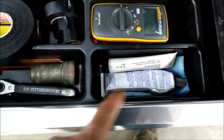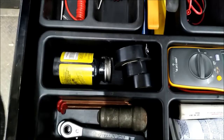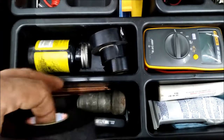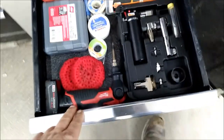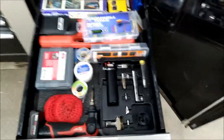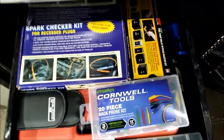Dielectric grease, some battery terminal stuff, electrical tape — I use this when you have to probe a wire, put a little bit on there to keep the green crusties out. More electrical testing stuff.